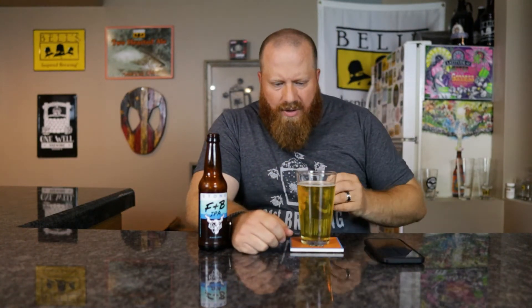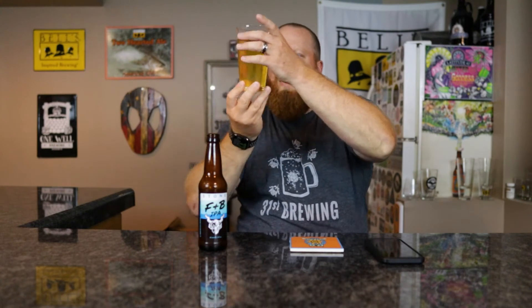Off-white colored head, very small — not even a quarter finger of head. The color is yellow, it is clear — I can make out the bell sign and the light box behind it. Medium bubble level coming through. Looks fine, not hazy at all. So this is about three months out of date.